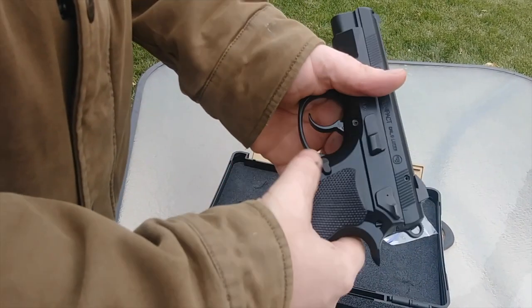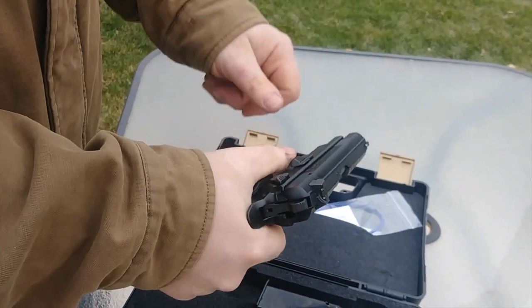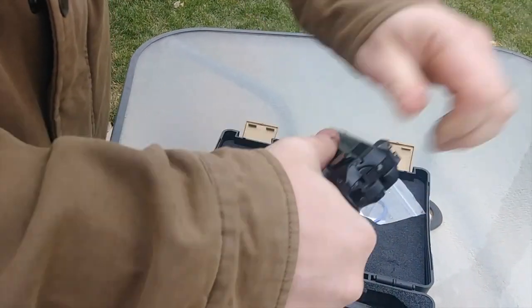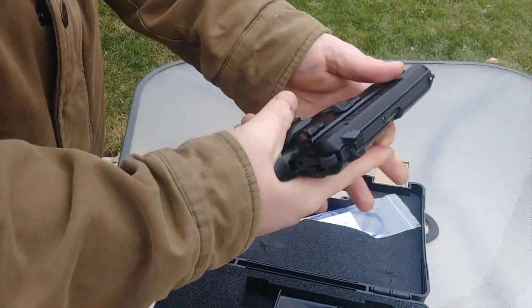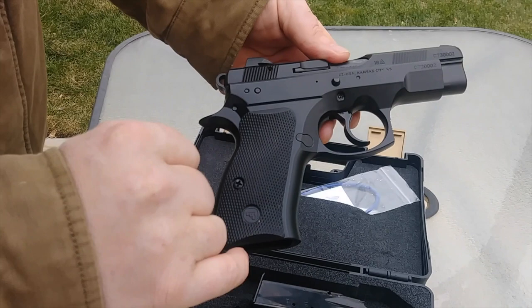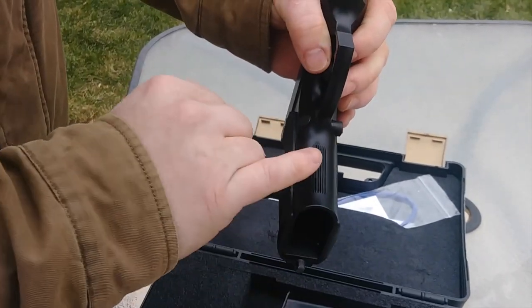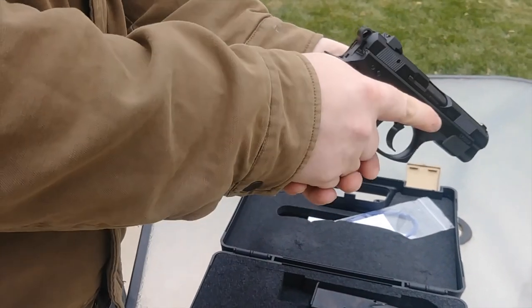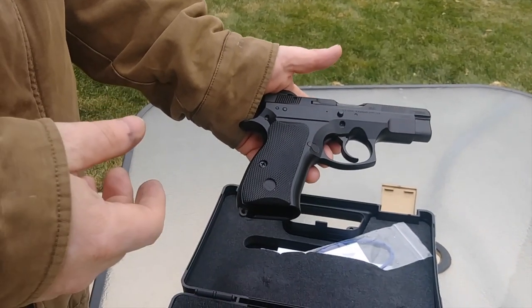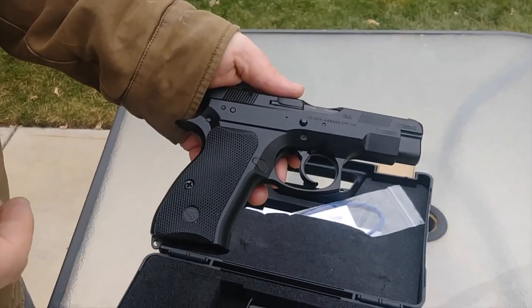The mag release sticks out well and has serrations on it — very easy to get to. I do have short hands, and with the slide lock I have to reposition my hand a little bit to reach it, but that might just be due to small hands. It's got nice serrations front and back, and it has a round indicator showing it's loaded. These aren't super common and can be kind of hard to get, and that also goes for holsters — they're not as common as other brands, so you'll have to look around.